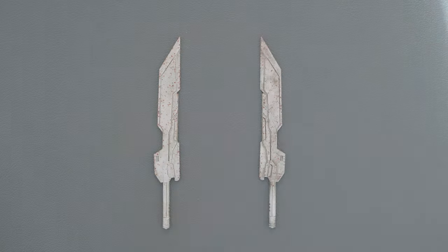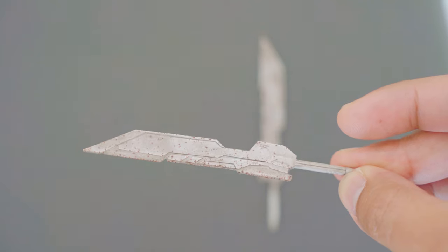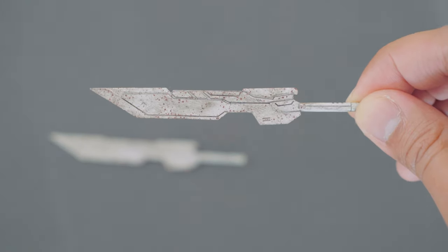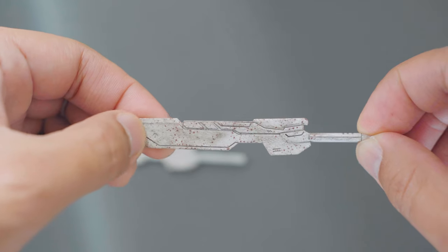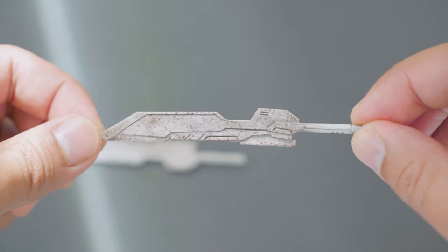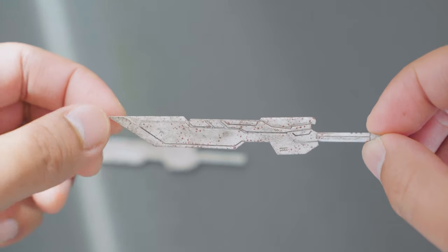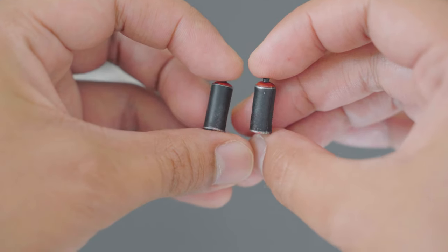The Ghost of Kurosawa has two white blades with a mechanical feel. They're weathered with paint chipping, rust effects, and a black panel wash. You can tell they're hand painted because one of the swords has a fingerprint or smudge, though these are sealed under a top coat. This imperfection adds character — because each figure is hand painted, every Ghost of Kurosawa will be completely unique.